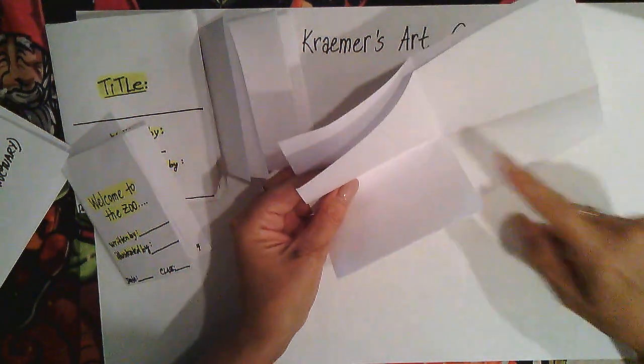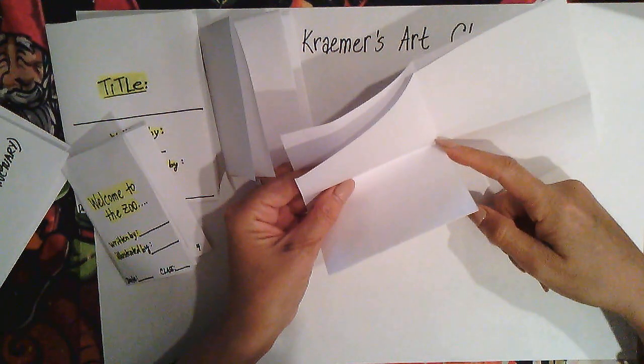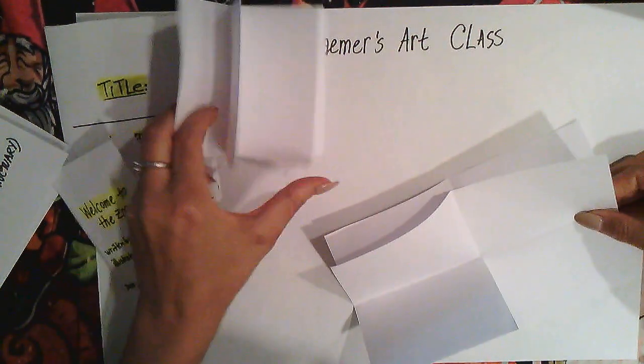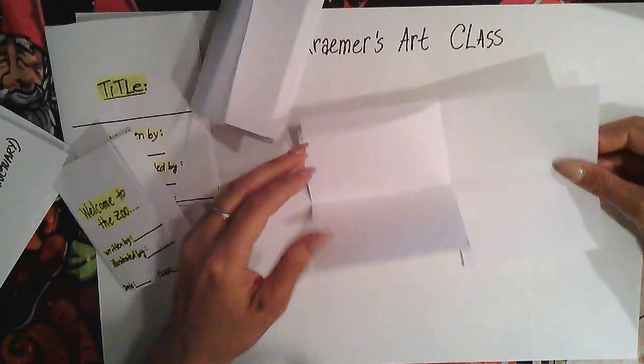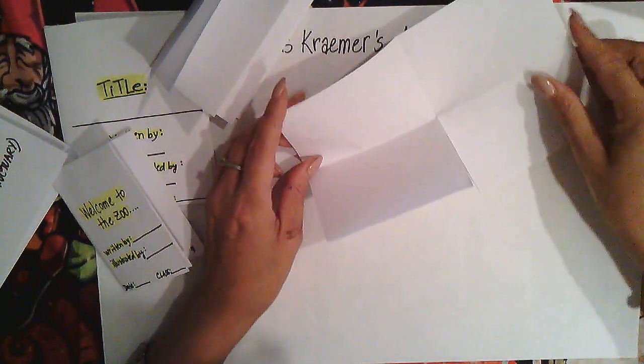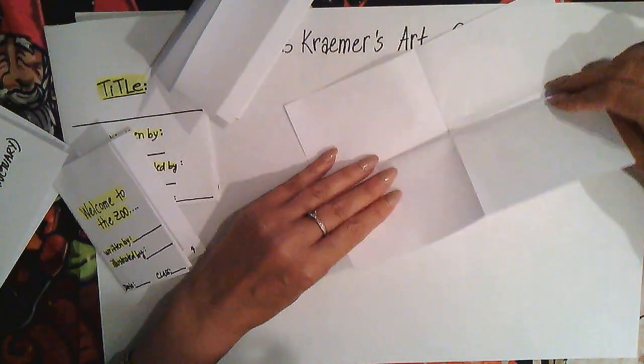You're going to cut to the middle — no longer than the middle. So we have one, two, three, four. We fold it, cut it to the middle, and now we're going to open it this way.